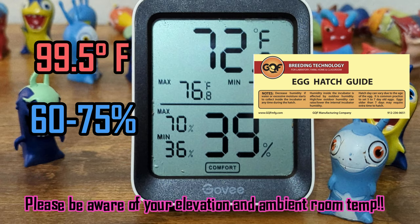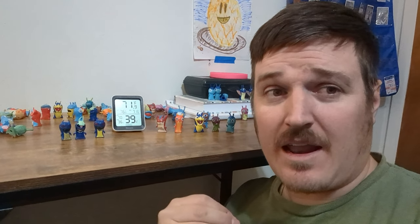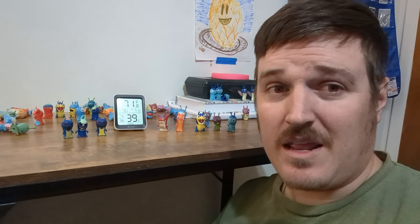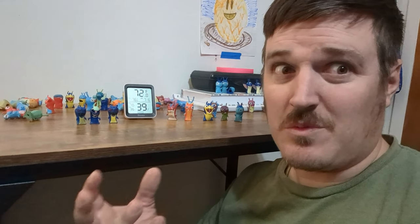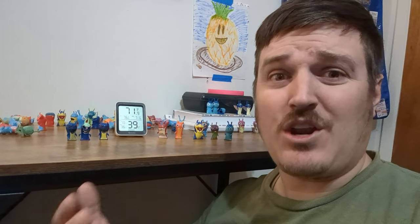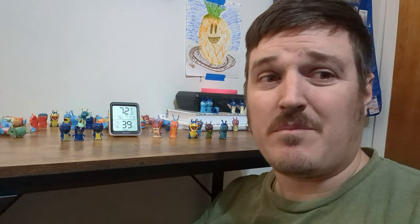The reason you want to bump up the humidity on the last two days is because that's when the chicks are going to start to hatch. You want to make the shell as soft as possible so they can get out — otherwise they're going to suffocate. So it's important to give them enough humidity that they can break free, but not so much that you suffocate them with too much moisture. If you've ever been in a sauna, you know — a lot of humidity makes it really hard to breathe. It works the same way with them. You want enough to help them, but not enough to hurt them.